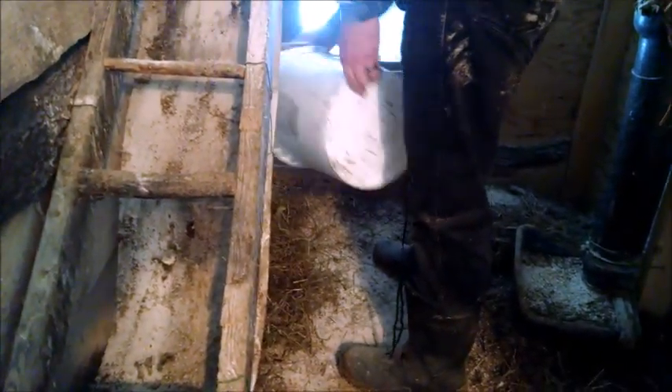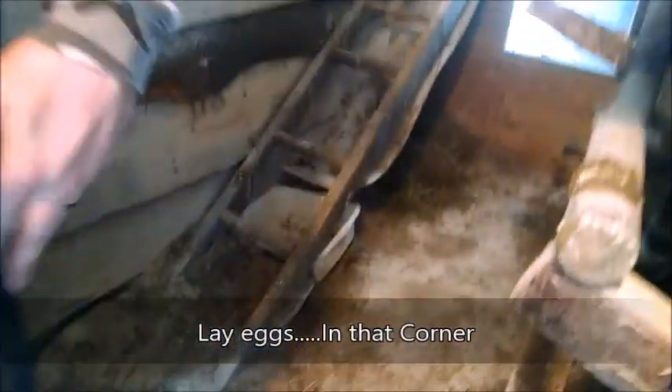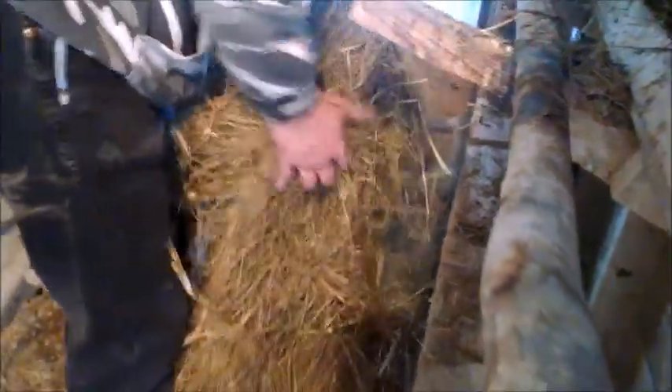I'm going to throw some hay down in this corner here, because that's where one of our chickens likes to lay eggs. And now we're just going to spread hay out through. I want to keep it nice and deep so that it's still providing some insulation.